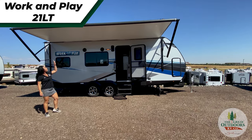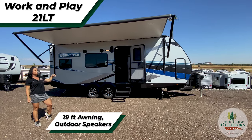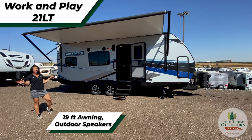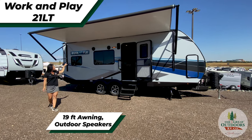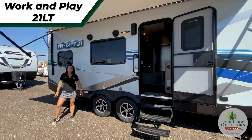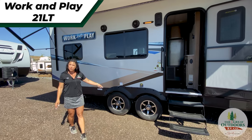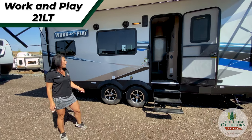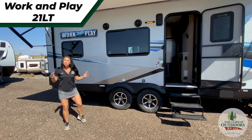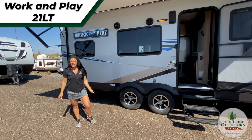A little bit about the outside: you're going to notice that we have this great 19 foot awning with your LED strip light, perfect for giving you some shade when you're out camping or out on the lake. You're going to have your outdoor speakers, vacuum bonded sidewalls with Asdell composite panels, 15 inch nitrogen filled tires, and a heated and enclosed underbelly, perfect for protection, making this toy hauler great for an extended season.